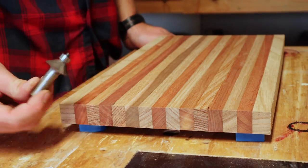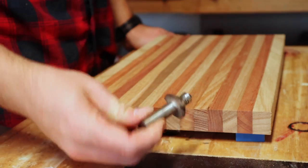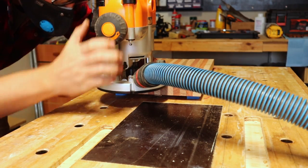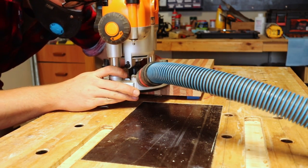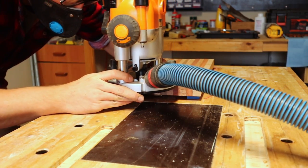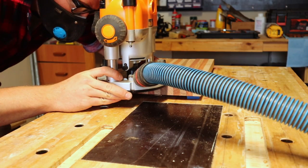To make the groove I'll use this 45 degree chamfer bit which will just roll along the edge like this. Now try to take shallow cuts with this and don't stay in one spot for too long, because trust me, sanding burn marks out of end grain is a real pain.